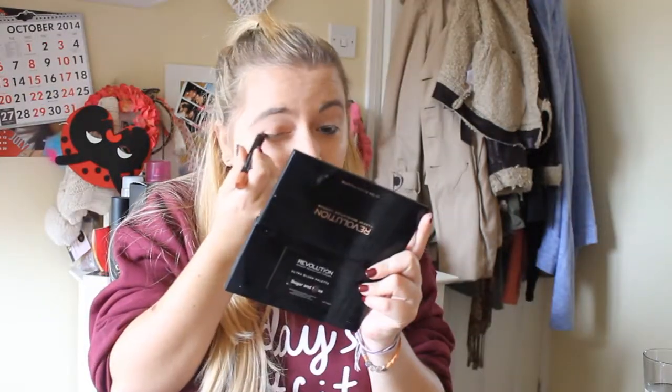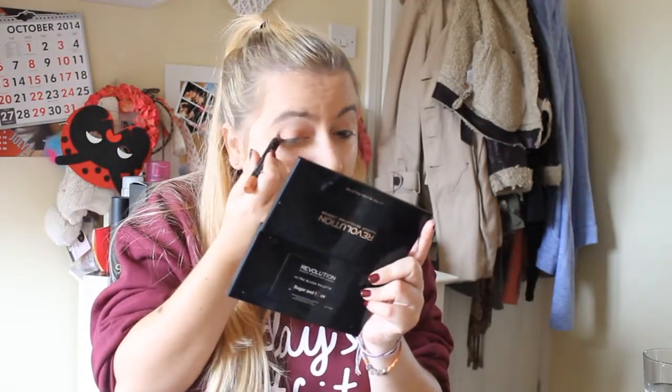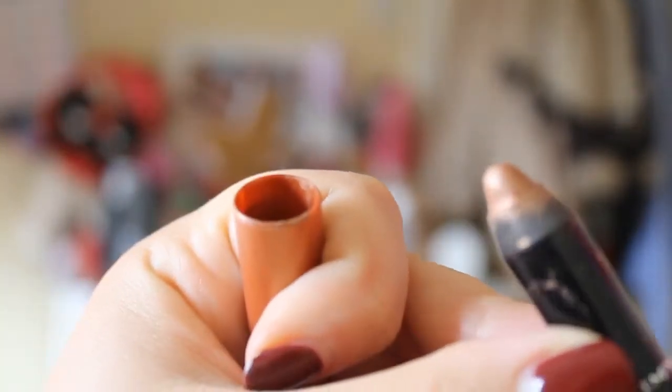Next up you are going to create a base for this look. Since I am going for a rose goldy finish, I am using the Rimmel waterproof kohl eyeliner stick in rose gold. Put this all across your eyelid, avoiding the crease.